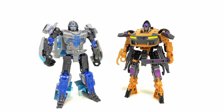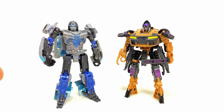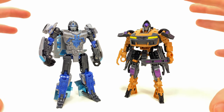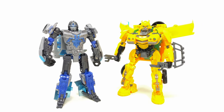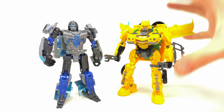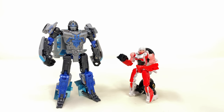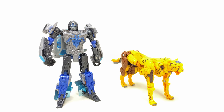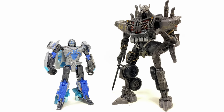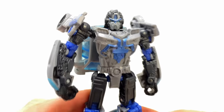Alongside the movie line Nightbird - these two combined have the sickest vehicle modes from Rise of the Beasts. Nightbird is a Nissan GT-R and Mirage is a Porsche - a car chase between them would be insane. Here he is next to movie line Wheeljack, movie line Bumblebee - which still stands as the worst movie line figure I've reviewed - and the core class RC. Also quick comparisons alongside Optimus Primal, Rhinox, movie line Air Razor, Cheetor, voyager class Optimus Prime, and Studio Series Scourge.